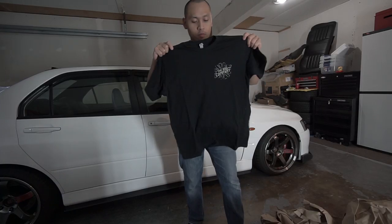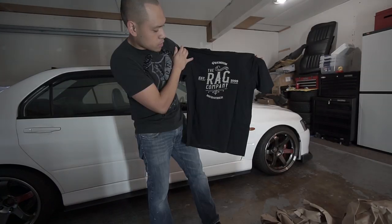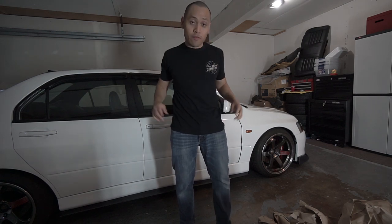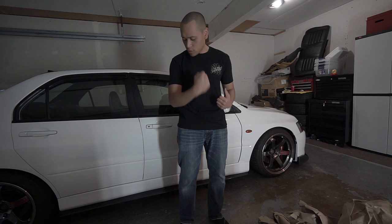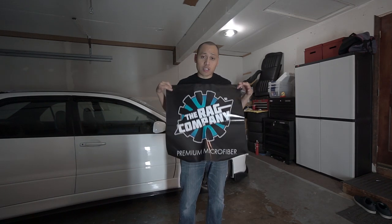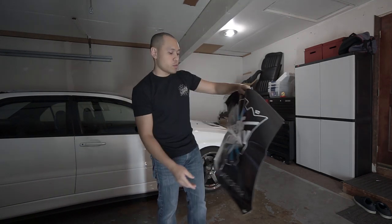They were also kind enough to send a t-shirt — the Rag Company logo, since 1999. I'm actually going to wear this shirt right now. Look at that! Medium, just right. And check this out — looks like they sent a banner too. This is actually going to look really good on that wall. Let's throw it up right now!